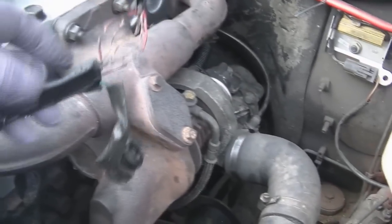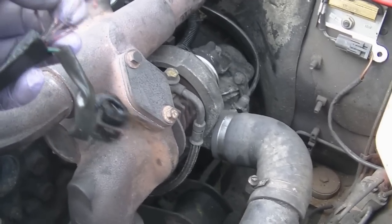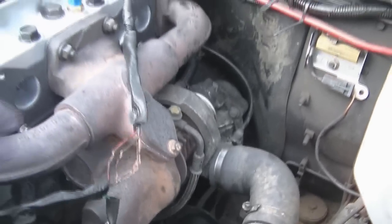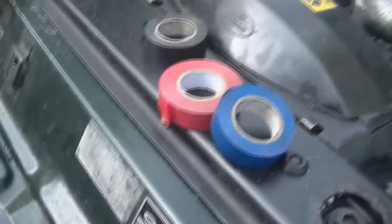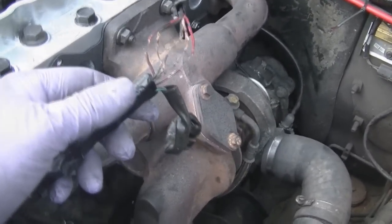This bit of wiring runs along the top of the cylinder head, and when the cylinder head cooked, so did the wiring. It's melted the plastic sheathing off but the wiring itself seems to be intact. I'm going to clean it up, wrap it in the appropriate tape, and then put another piece of trunking with some cable ties over the top of it.